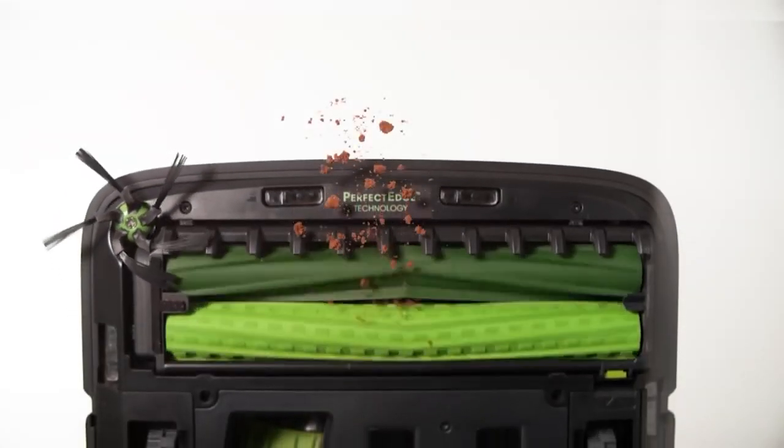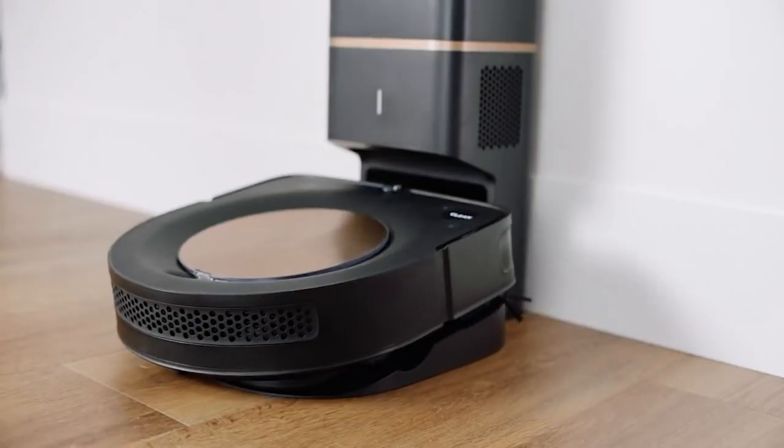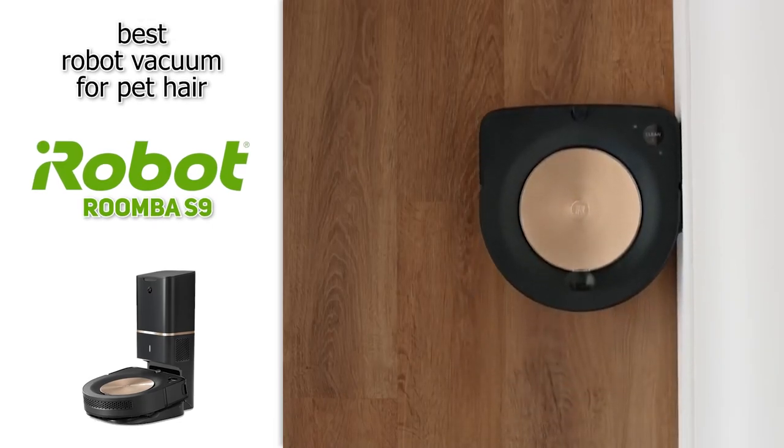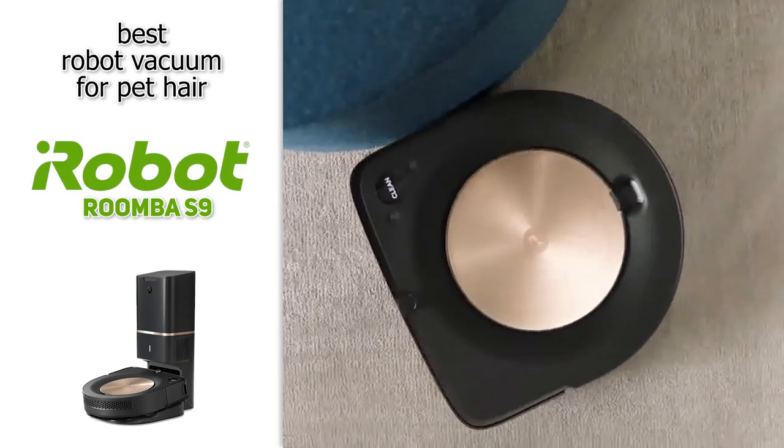Just know with this one there is a little bit of upkeep required — you will have to replace some parts regularly, which can add up. However, if you are looking for a robot vacuum and you do have pets at home, there is no better option than the iRobot Roomba S9.